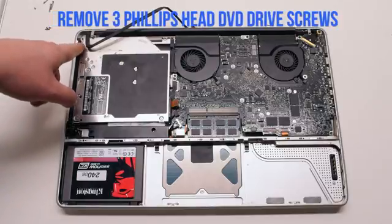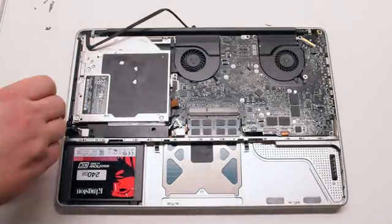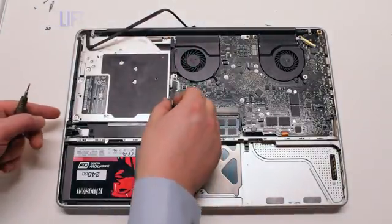Remove the three phillips head DVD drive screws. There's one in the top left, one in the bottom left, and one in the right middle. Just place them on top of the drive — this will make it easy to track them.